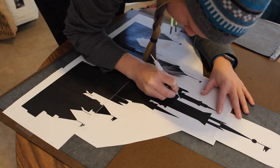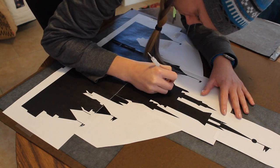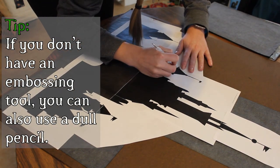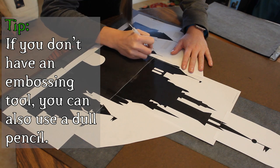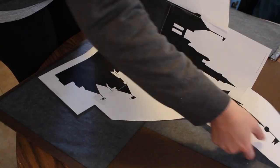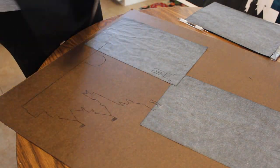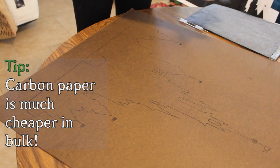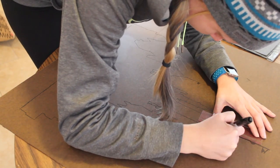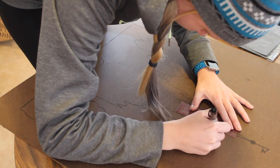I'm using carbon paper under the image to transfer the silhouette to the Masonite. Then I used an embossing tool to trace the edge of the castle. And don't forget the windows. Once you've finished, you can remove the stencil and carbon paper. You should be left with a nice outline. Just to make sure I didn't smudge it as I was cutting it out, I traced over the outline with a Sharpie and my trusty ruler.